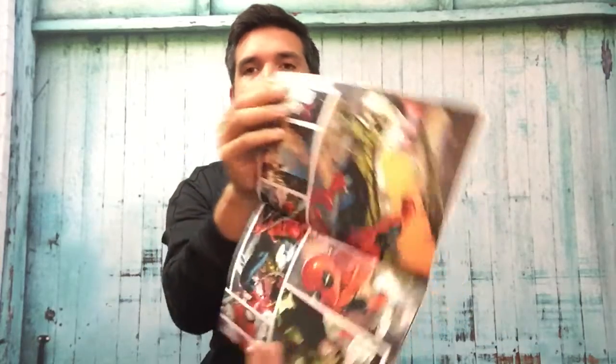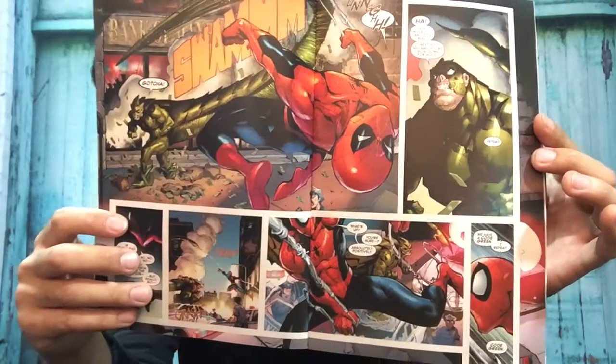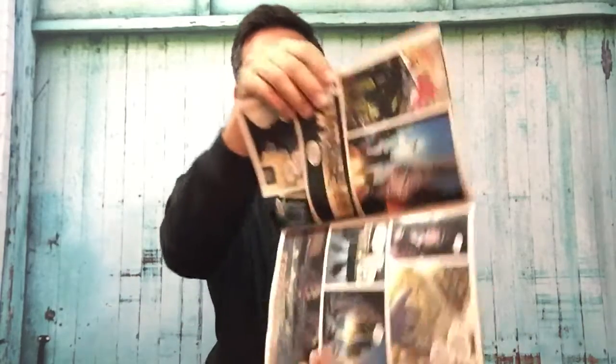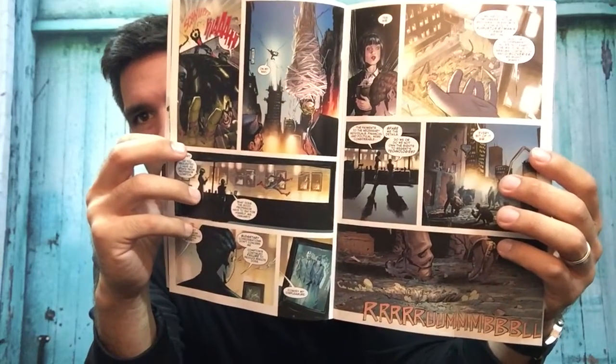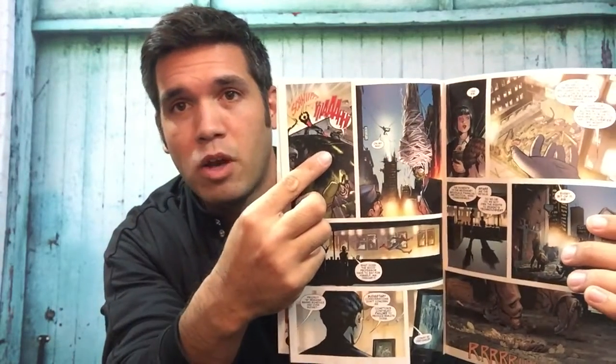Peter says it's a bad time — he's fighting Scorpion — but then says he's fine and asks what's going on. He gets distracted mid-conversation and gets hit by the Scorpion. MJ then says, 'We have a code green. I repeat, code green.' That's lingo for their family. There's also an unknown character talking about a property and government allies. When Peter realizes MJ said code green, he immediately ties up the Scorpion.